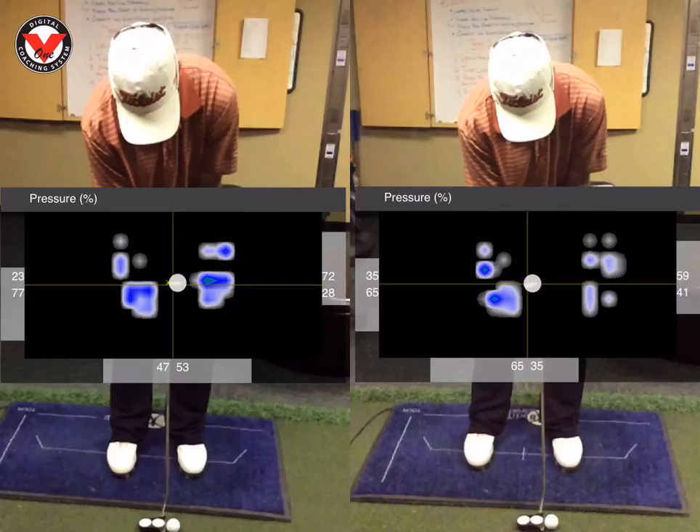Here's where we started this morning on the left. What I really like is, as you can see, Paul here on his lead foot — he's got about 77% of his weight in his lead heel, an excellent anchoring position. But what we see is that 47% of his weight is in his lead foot with 53% of it being back.